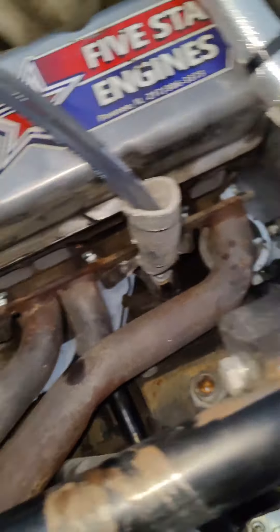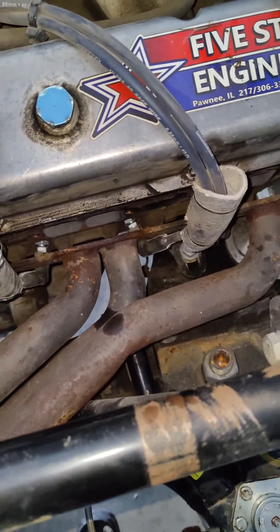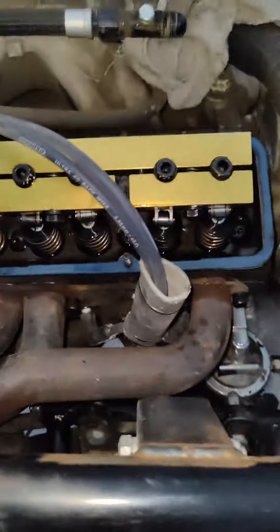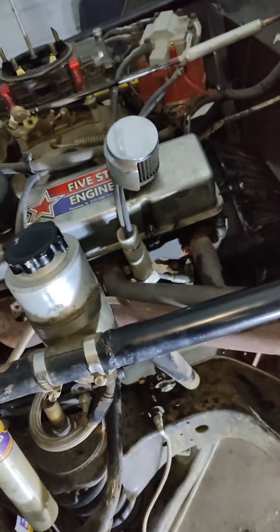Okay, so here's my header. I got the gaskets, I got the bolts. We're about to put them on. All right, we're back. We got the passenger side header on. I checked everything on the passenger side, everything's good to go. Valve lash is all reset. Still got to do the driver's side, but more to come on that.